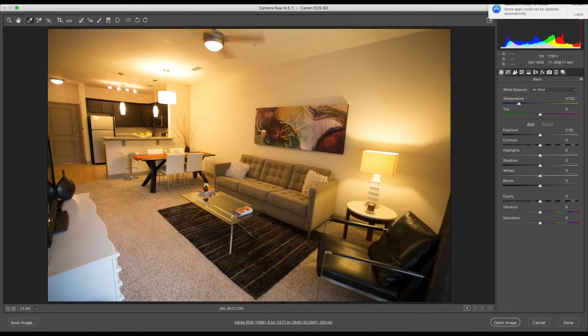Hey everyone, this is Jordan from sleeklens.com and in this video I'm going to show you a really quick and easy way to white balance a scene without having a color picker or a color checker card, because most of the time nobody carries one of those around. So in this scene right here we have an interior of an apartment building — as you can see the color is completely off, it's way too yellow.